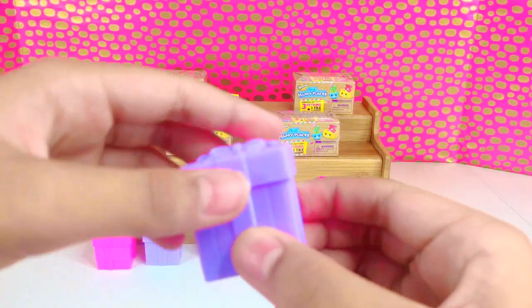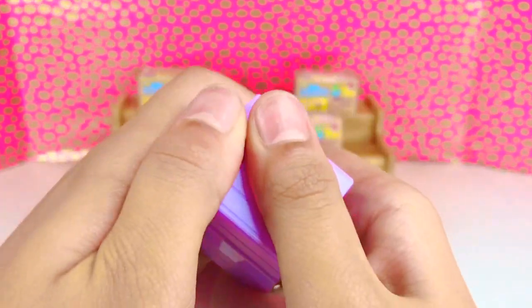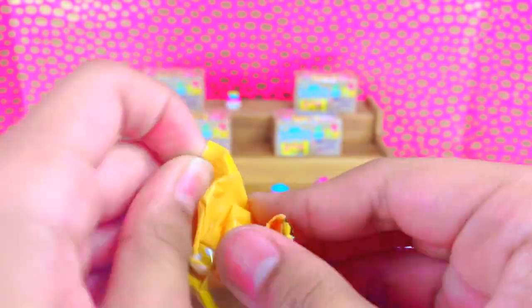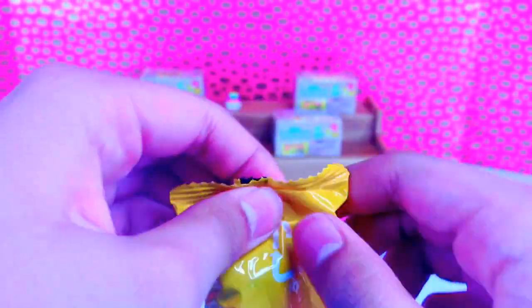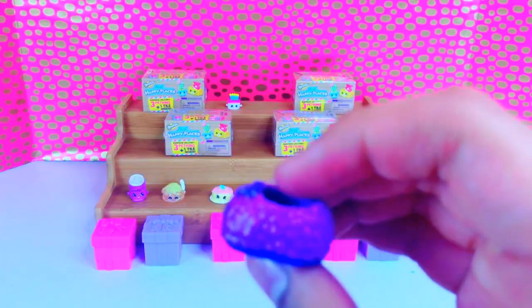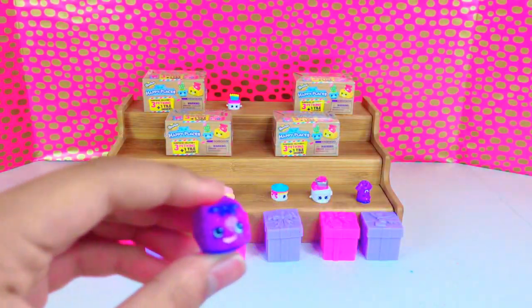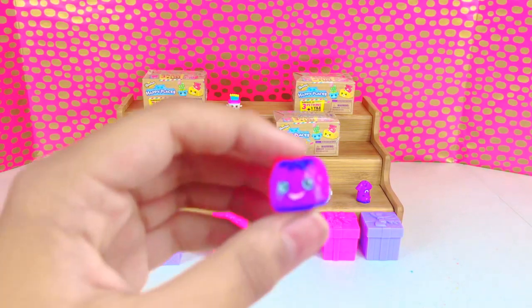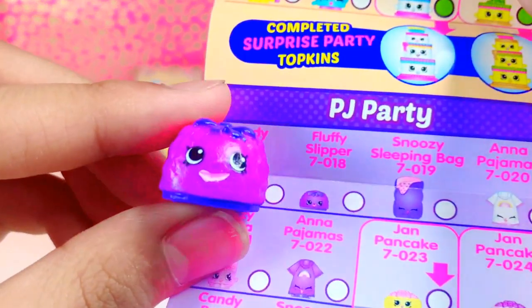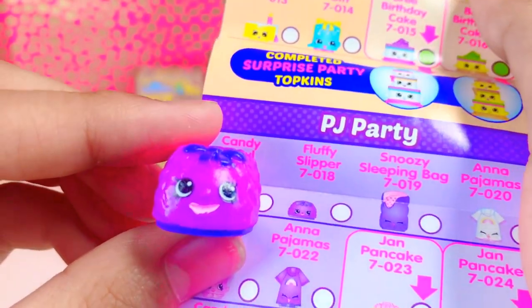Our last one is our purple one. It looks like we have a slipper — this is Fluffy Slipper.